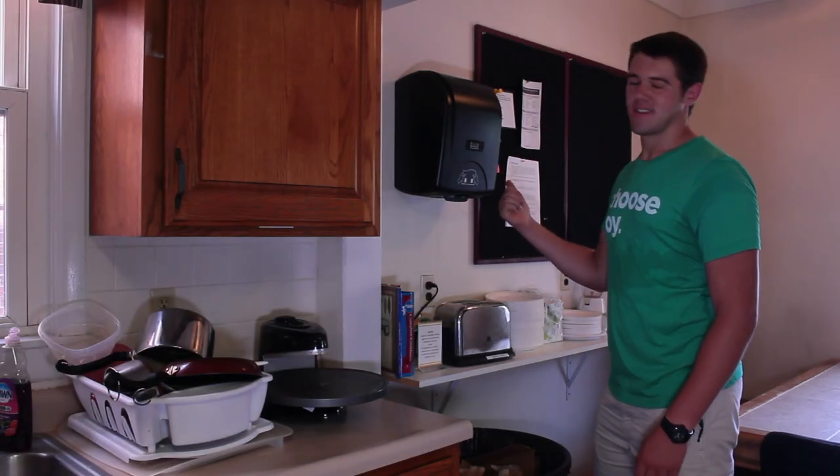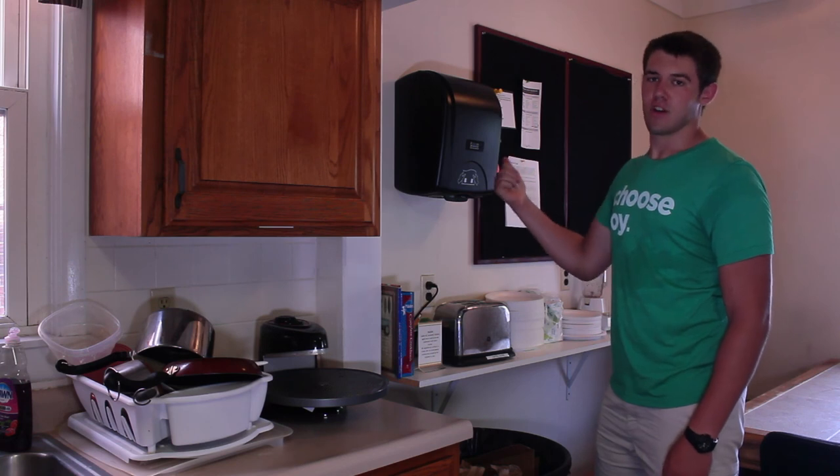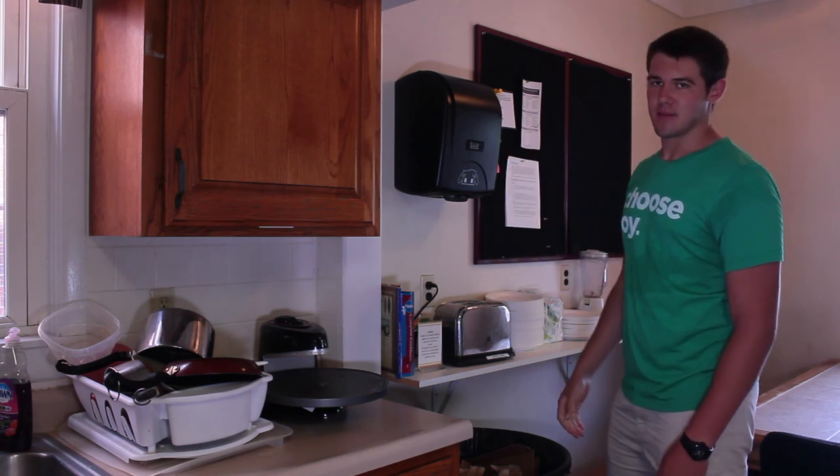You see that? We're out of paper towels. But today, we're going to show you how to refill the paper towel dispenser.